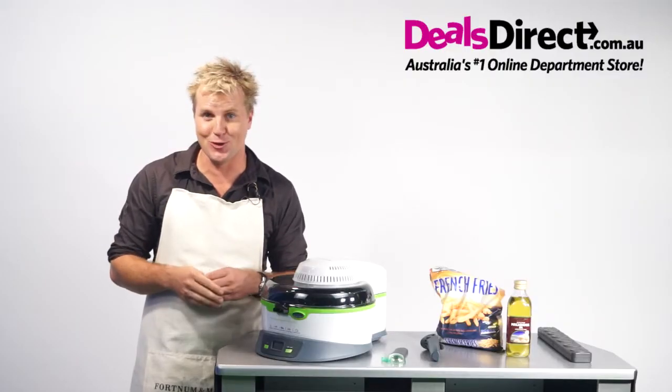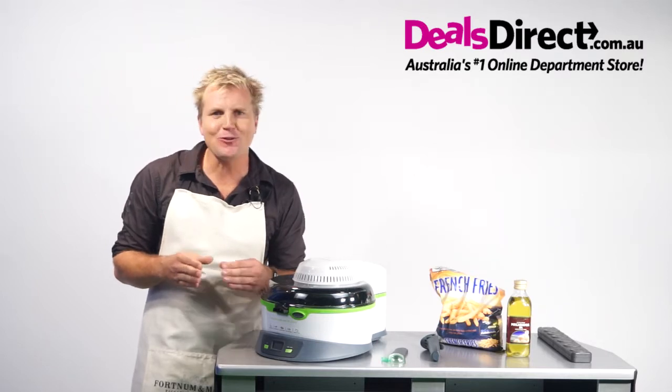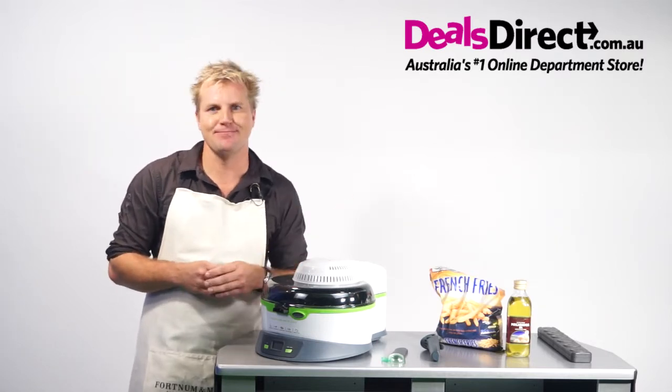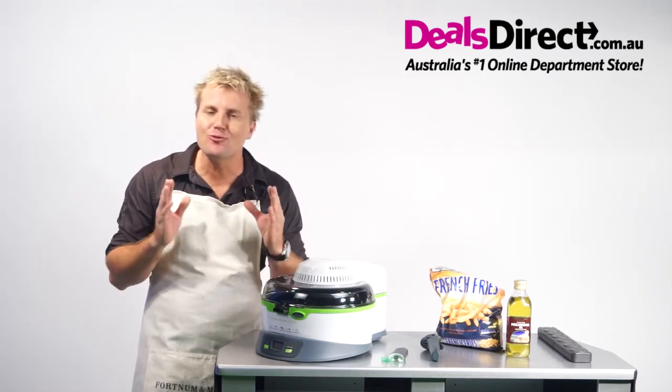I've rinsed my Dry Fry out with warm soapy water before its first use and I've dried it thoroughly, and I'm ready to cook my favourite not-so-healthy food: chips. With the Dry Fry, I can now enjoy my chips without them dripping in oil.